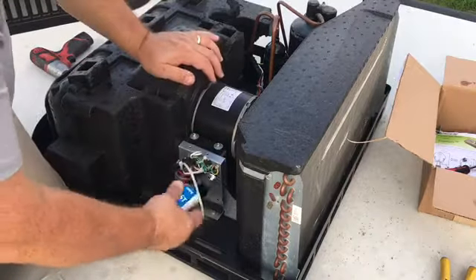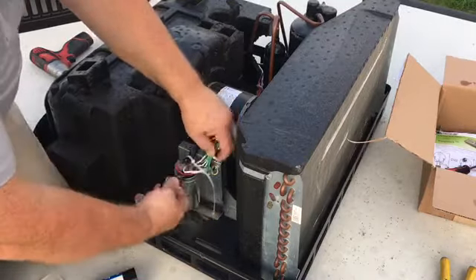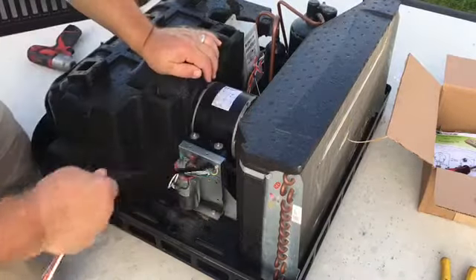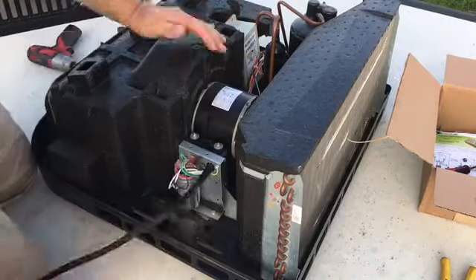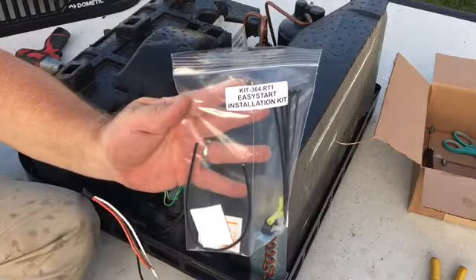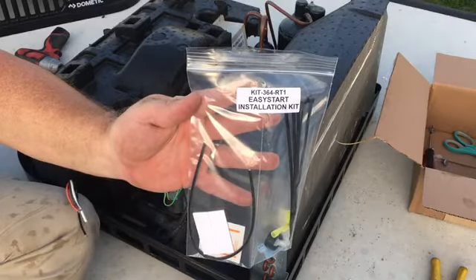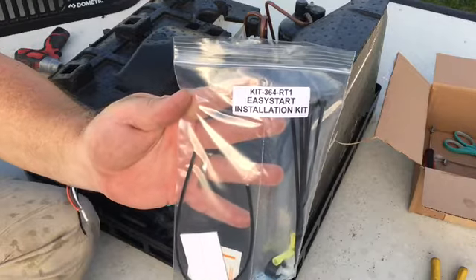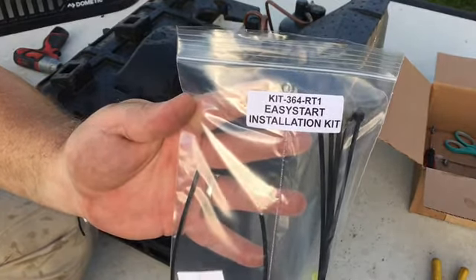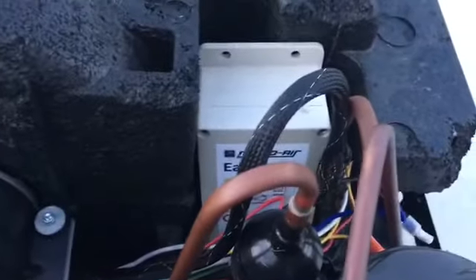I'm removing a hard start capacitor that I added myself — it's not factory. So if you have anything other than factory, remove that first and then install this EasyStart unit. It comes in a nice neat package with an install kit. You actually have to purchase that install kit separately, but they do offer an EasyStart installation kit which has some extra zip ties and the right connectors that you're going to need. Highly recommend that you order one of these kits along with the unit.